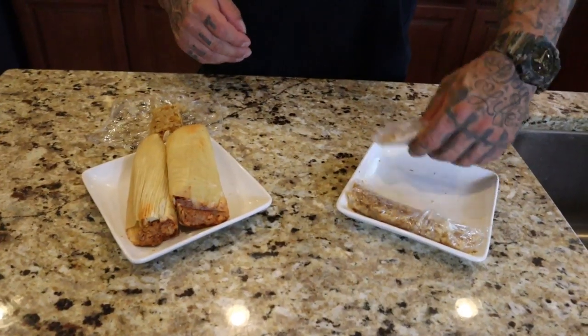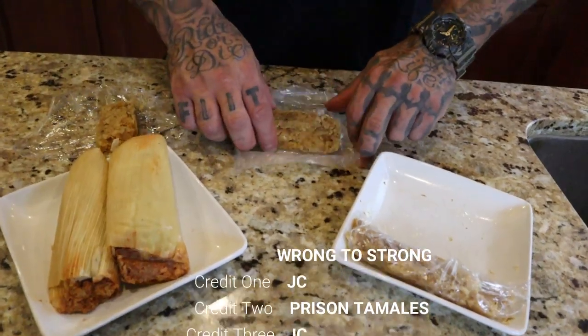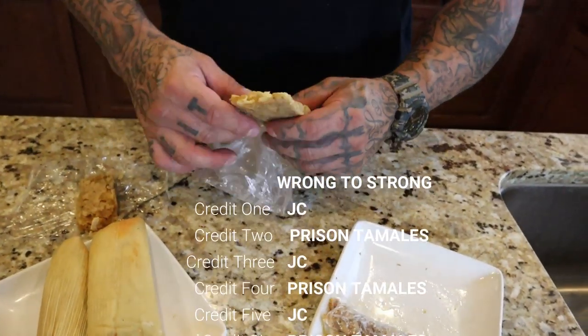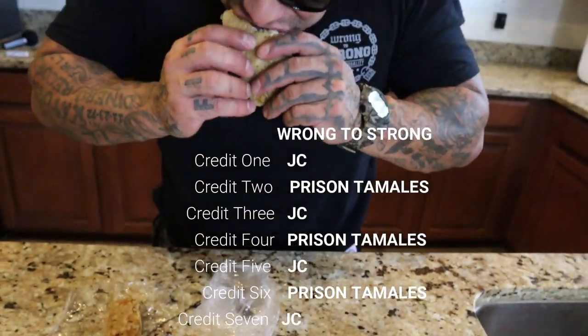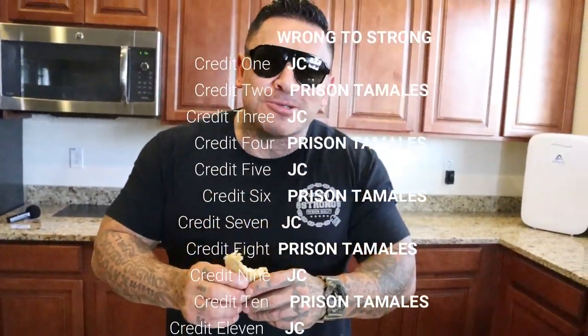Alright, so after the microwave, let them cool down — and this is your prison tamale right here. Still tastes so good.